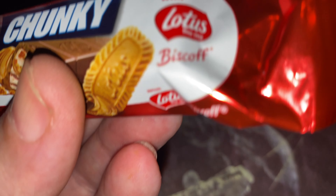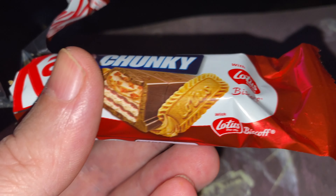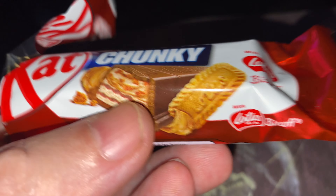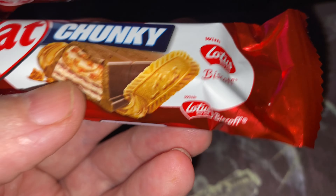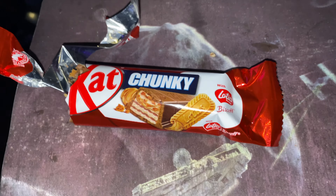Honestly, I just prefer to get some Biscoff — the Biscoff spread, that is beautiful. Now if they put the Biscoff spread in it instead of just the bits of biscuit, that might make all the difference. But there you go, you've got to try these things, haven't you.